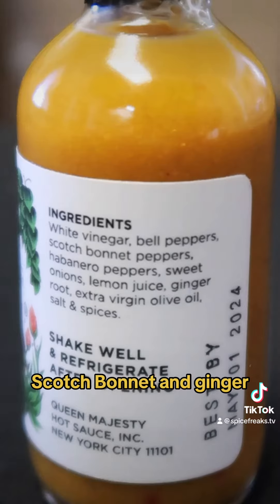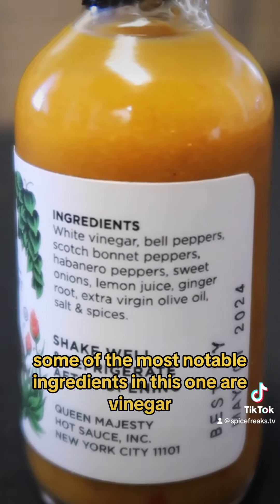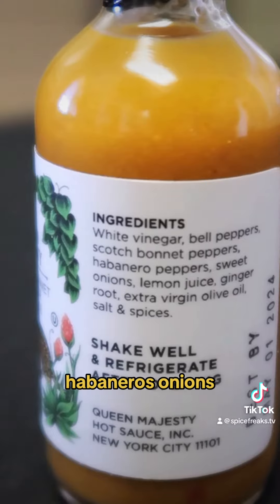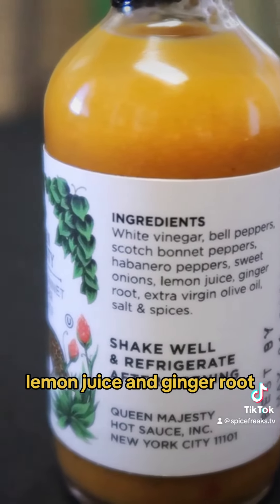Queen Majesty Scotch Bonnet and Ginger. Some of the most notable ingredients in this one are vinegar, bell peppers, scotch bonnet peppers, habaneros, onions, lemon juice, and ginger root.